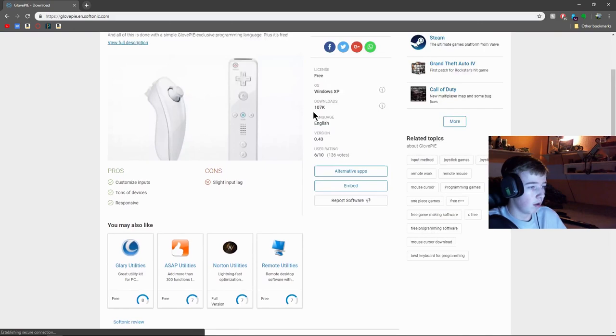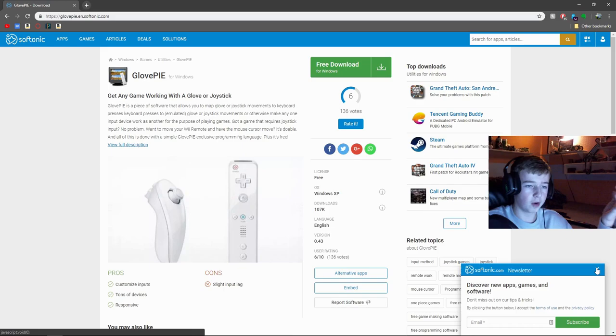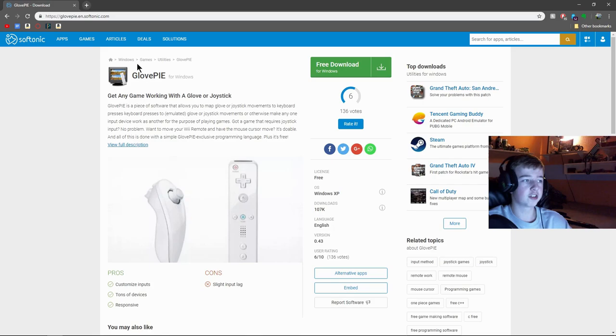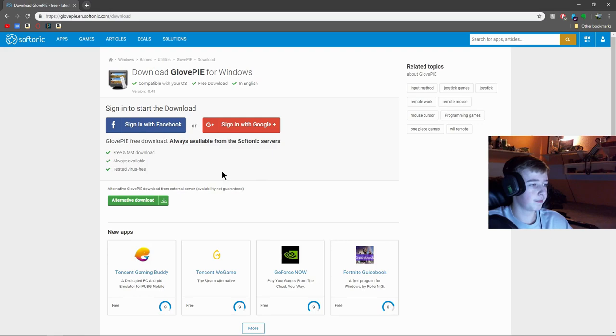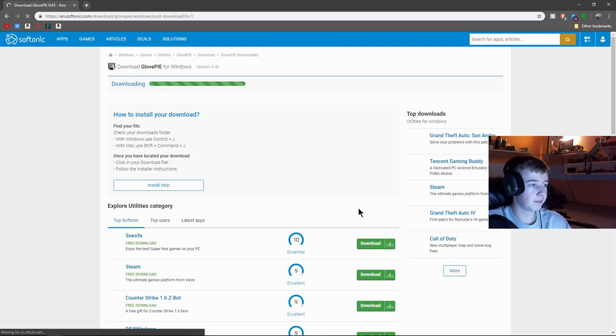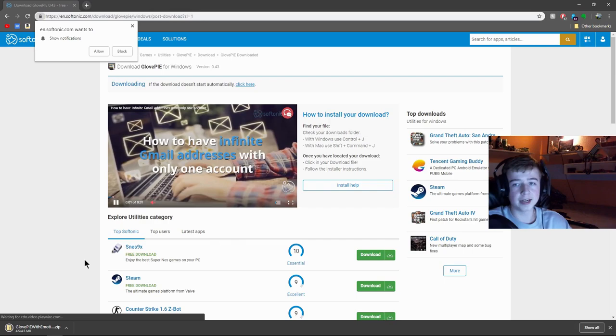Go to the GlovePIE website and look around for a minute — I want you to be comfortable with what you're downloading. This is completely safe; it's a trusted website called Softonic. Click Free Download, click No Thanks, and then click Alternative Download. You don't need to sign in.